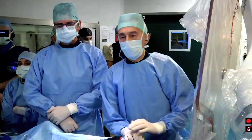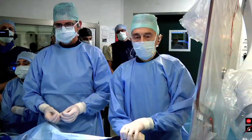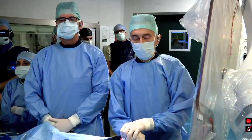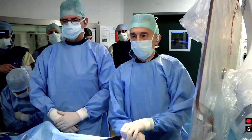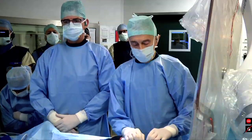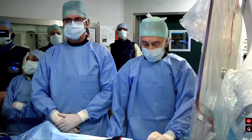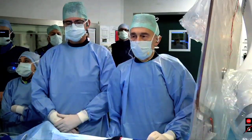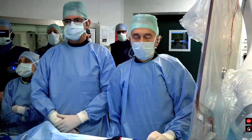Welcome back again to our center. We plan to do two procedures today by closing the left atrial appendage in two patients by using two devices. The two devices are quite similar, but they have some differences between them.